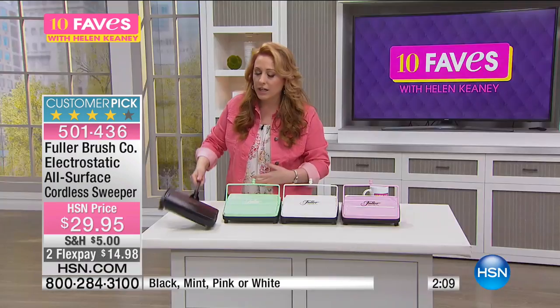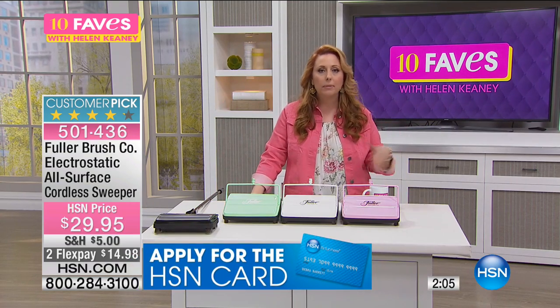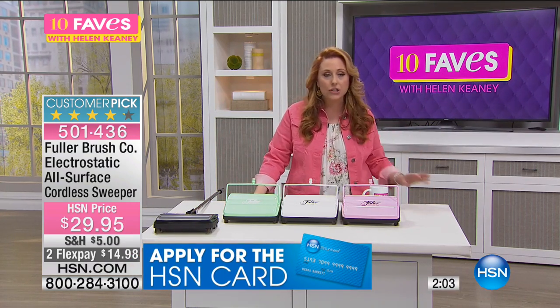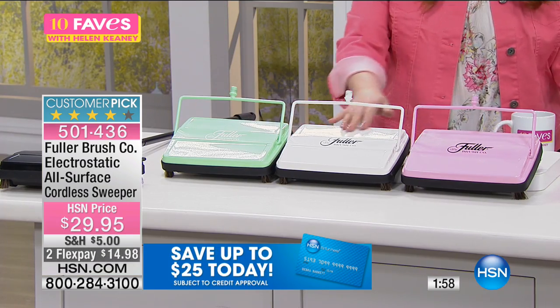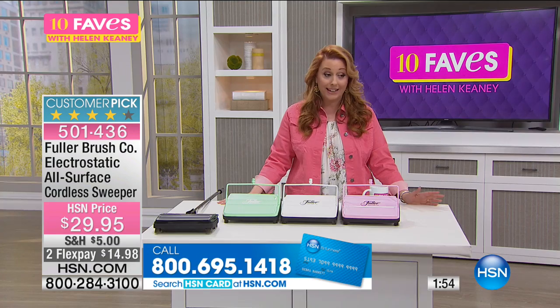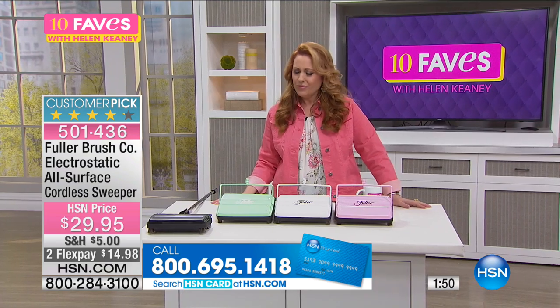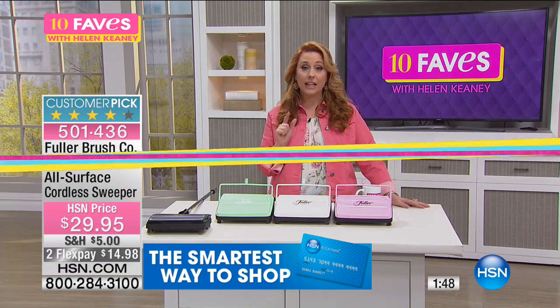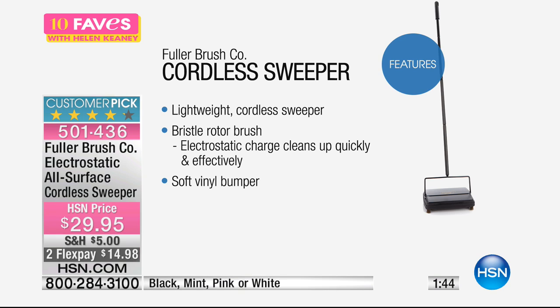Maybe you want to get the cat litter up, or the crumbs on the kitchen floor — you don't feel like getting out a giant steam mop or the big guy. This is really great. At $29.95, it's really super handy. And I like that it stores right between the refrigerator and the wall. It's lightweight, cordless, and a sweeper.